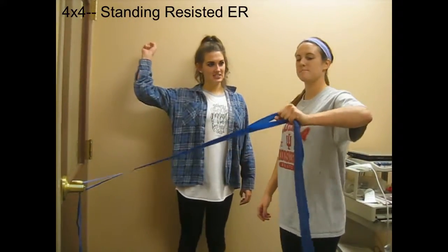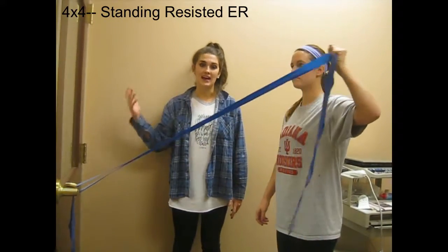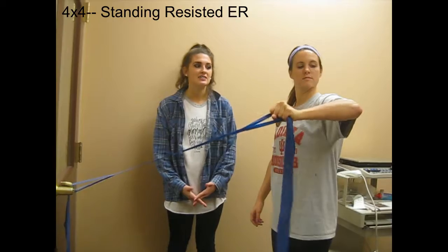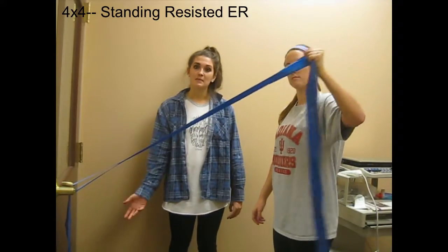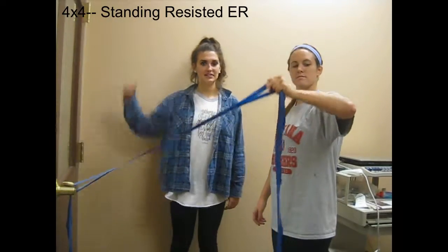Eventually we want to progress her to a 90-90 position towards the end of rehab to get more of a functional overhead activity simulation. This is going to work her infraspinatus and her teres minor, as well as her other scapular stabilizers as she holds it up there stably.